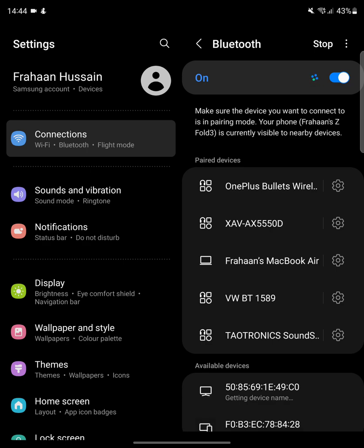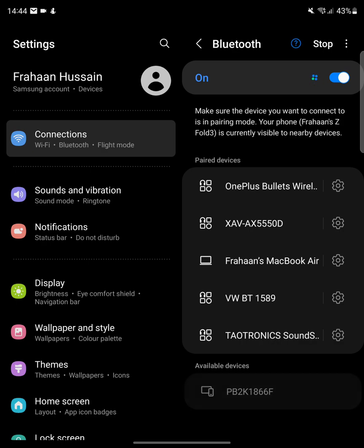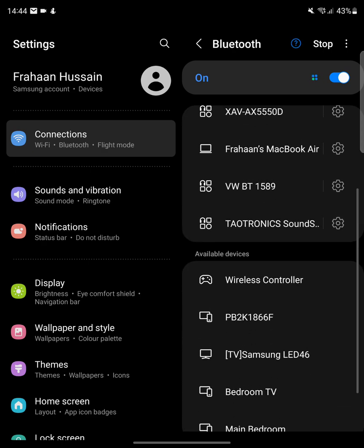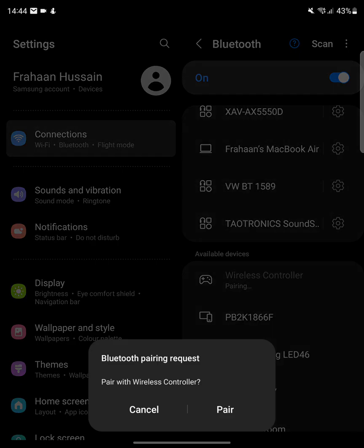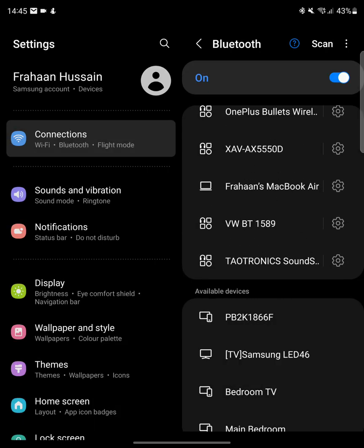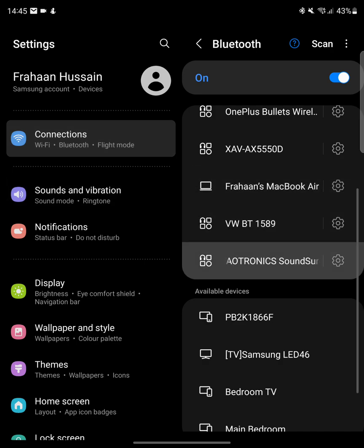We need to put the controller into pairing mode. To do that, press the Share button and the PlayStation button at the same time for about three to five seconds. Then the LED will start flashing really fast. Once it starts flashing, release the buttons and 'Wireless Controller' will appear in your available devices. If not, click Scan. Click 'Wireless Controller', then click Pair. The light on your controller should go solid — mine has gone blue.